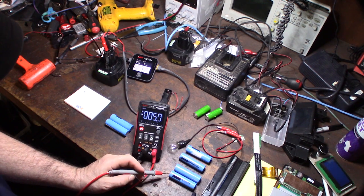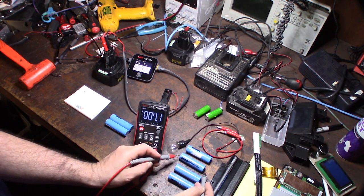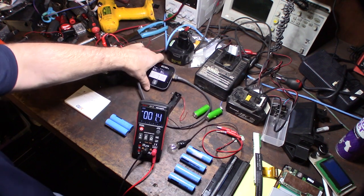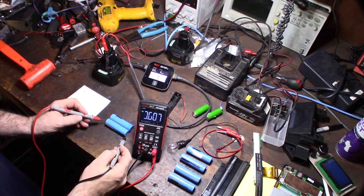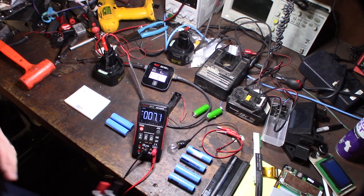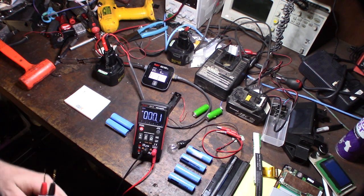The problem is when they have no voltage, most smart chargers like this ISDT charger won't even charge it — they won't detect it as a cell and will reject the battery. It's the same thing with a car smart charger: if the main battery is too low, it won't even detect it and thinks it's a bad battery.